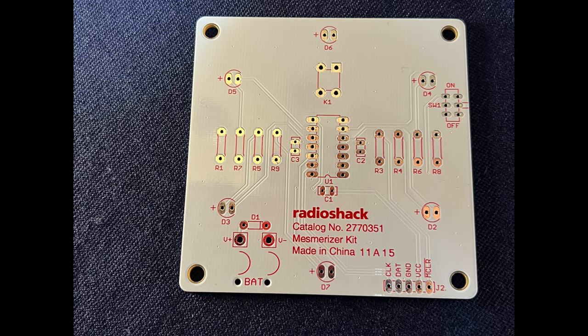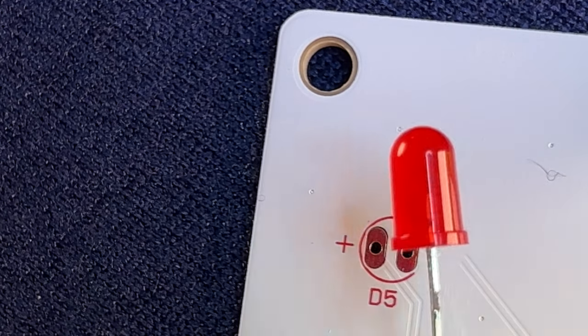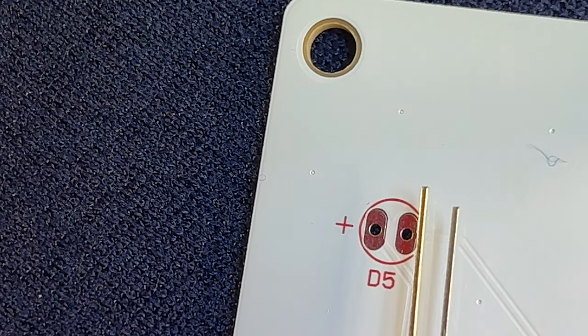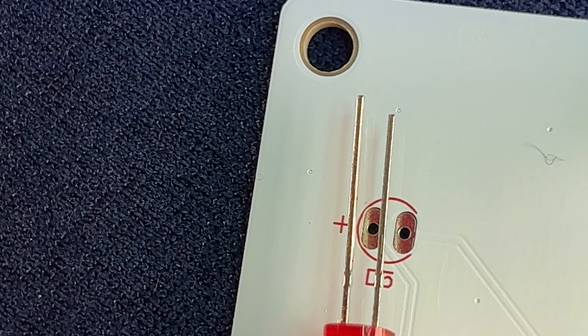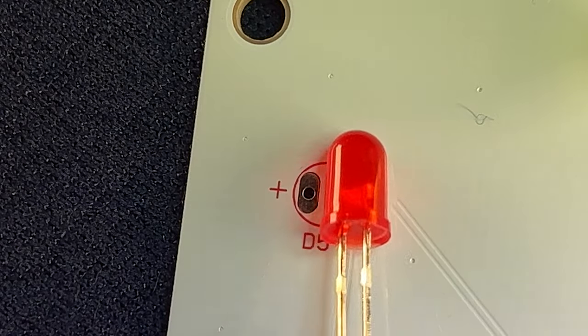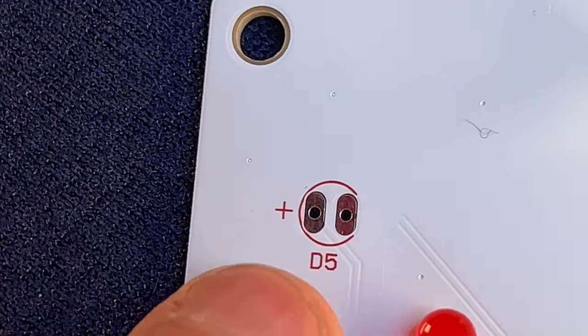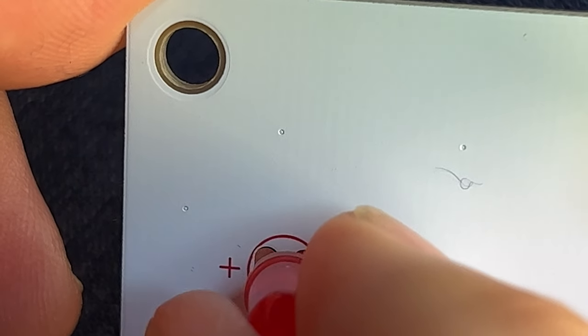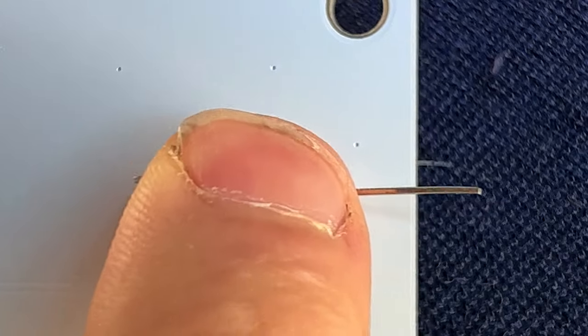My goal with this video is to show you a single installation of each component that goes on this board, starting with this red LED. Note that LEDs are polarized — the longer leg is the positive side and the shorter leg is the negative side. The through holes are marked positive and negative, so long leg goes to positive, short leg to negative. You can also match polarity by aligning the flat side of the LED to the flat side in the circle silkscreened on the circuit board. Once the LED leads are lined up with the through holes, push the LED through, then spread the two leads apart on the back side to hold it in place while you solder.